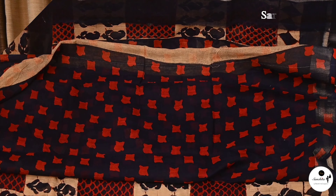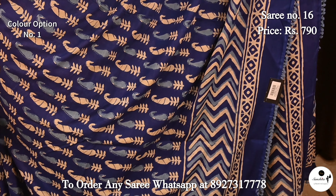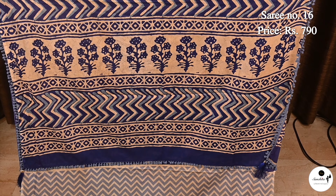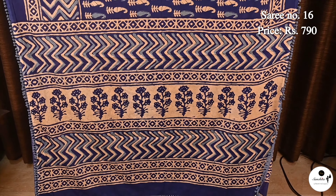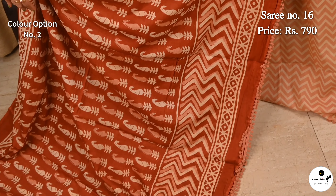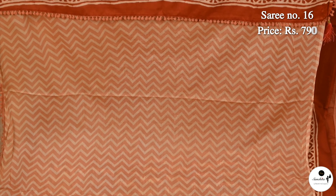Saree No. 16, priced at $7.90. Amazing block print in pure marble cotton in navy blue and off-white with beautiful paisley motifs. Pallu has horizontal panels with big tree motives. Beautiful blouse piece with zig-zag design. Elegant color combination: big blue with off-white. Pallu has horizontal panels with big tree motives; beautiful blouse piece with zig-zag design.